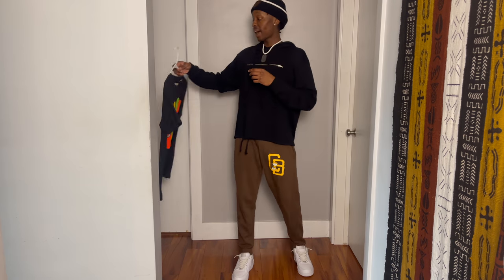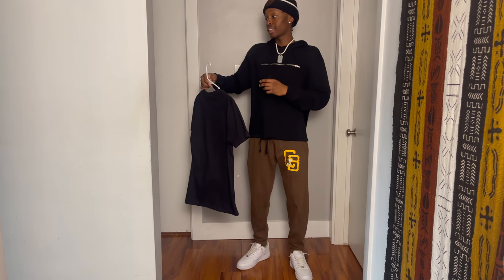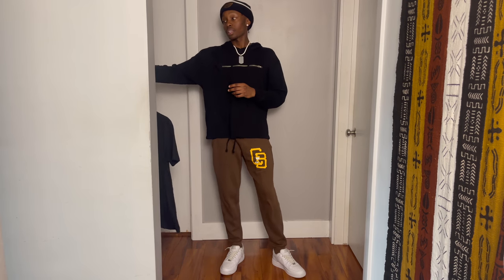So the first part of the fit — I got this shirt from LA. I like the material; it says 'play no game.' I got this for the top, and then for the bottoms I got these little pink shorts.